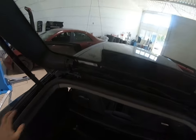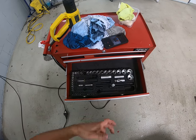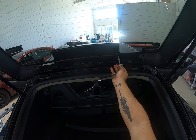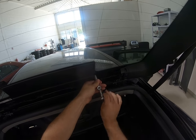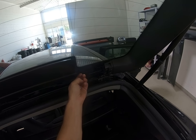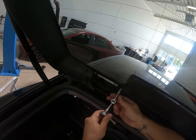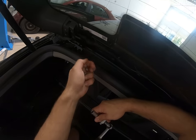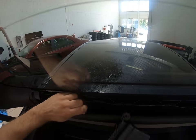Two screws here — I think ten or eight millimeters. Ten millimeters. Remove one screw, then the second. You will have a cable that you need to pull to disconnect.